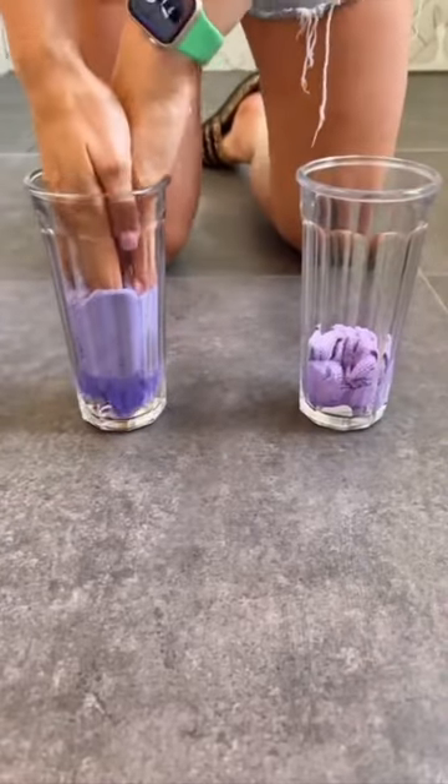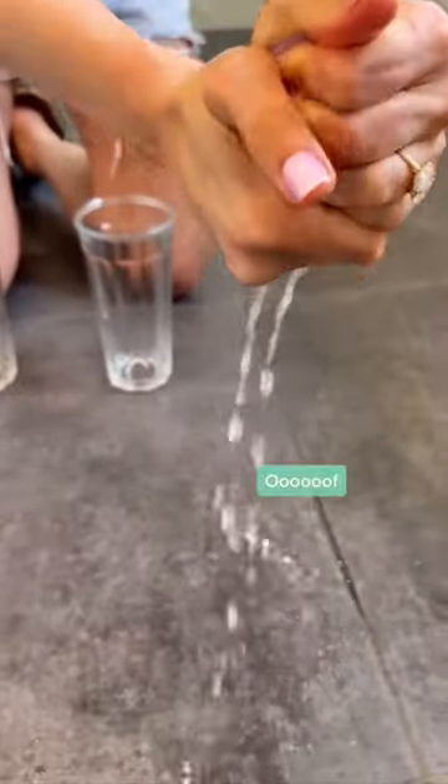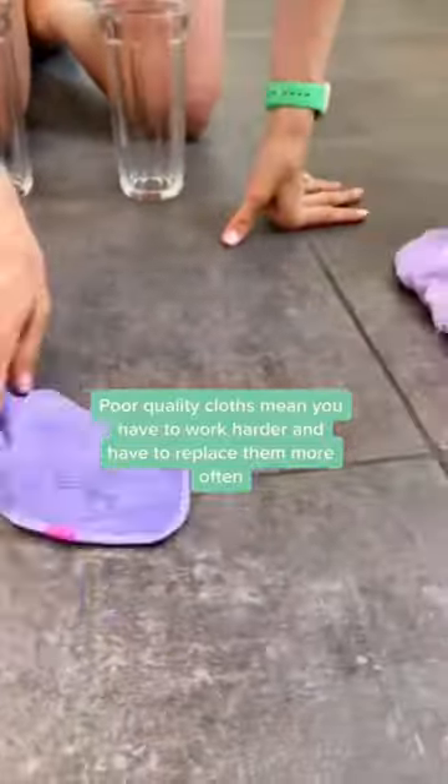And finally, let's try the absorbency test. Add the same amount of water to a cup and dunk each cloth in there. When you wring your cloth out, a good quality cloth should let next to no water out like this one. If it lets a lot of water out, you are going to have to clean harder and compensate for your cloth. Quality matters.